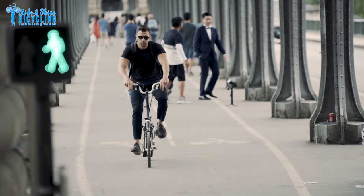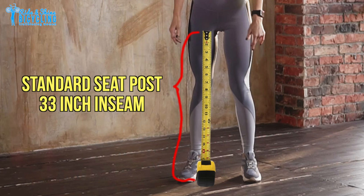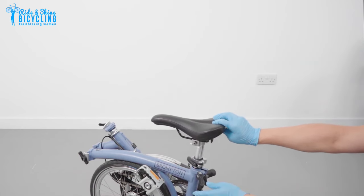Urban riders sometimes gravitate towards the two speed because they want to shave as much weight as possible. For seat post height, standard, telescopic, and extended are your three choices. The standard seat post is good for people with an inseam up to about 33 inches. If you have longer legs, the extended adds two inches but means the seat sits a little higher when folded. The telescoping seat post comes in two sections, gives even more height than extended, and collapses down about the same as the standard — a lot of people like that feature.